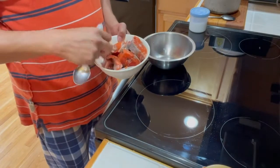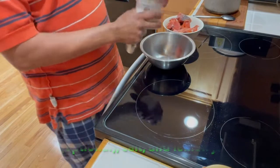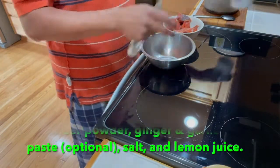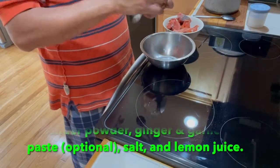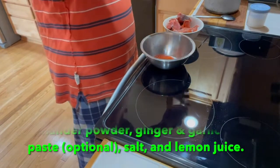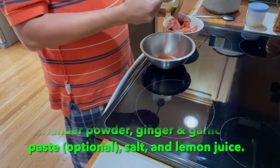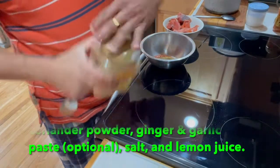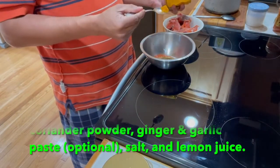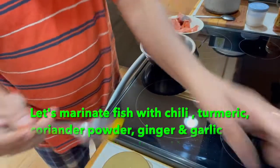Let's check the ingredients. I have the cleaned salmon fish here. Let's marinate the fish with some salt, some red chili powder, some coriander powder — one people spoon coriander powder — and quarter teaspoon turmeric powder.